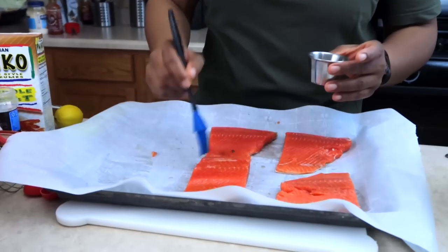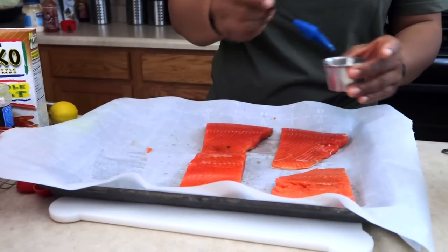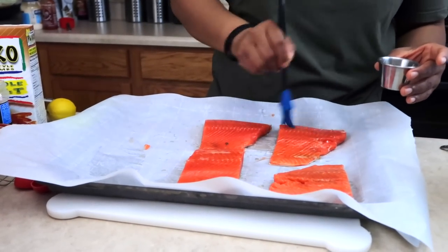Go ahead and brush the salmon with one tablespoon of olive oil, salmon skin side down. I wound up only using about half a tablespoon of that olive oil. Let's go ahead and put this in the oven and get everything else going.